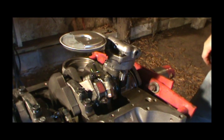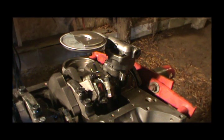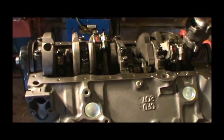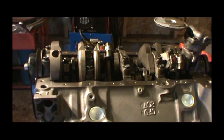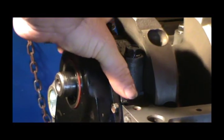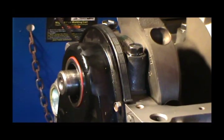Now we are ready for the oil pan, although I've got to clean up this surface — it's got a lot of oil on it down through here. Get that surface cleaned up and we'll be ready to install the oil pan. First thing, we've got to put these pieces here on — one on the front, one on the back.